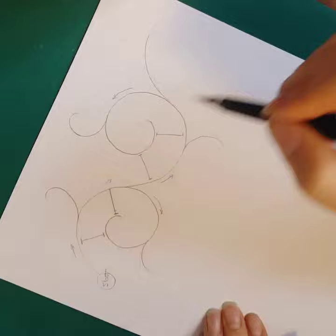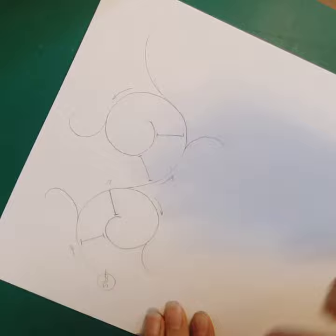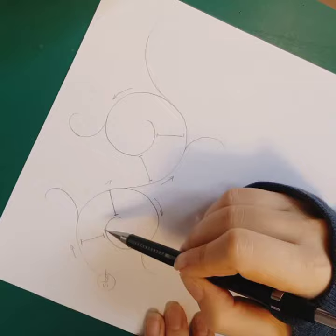It depends on the space that we have in our pattern. The important point is to make sure about the direction of the branches. The direction of the spirals from the start to the end point specifies the direction of lotus leaves and Khatai flowers.